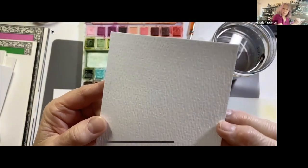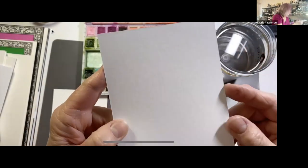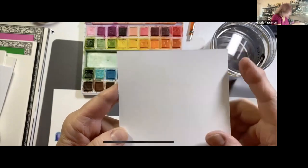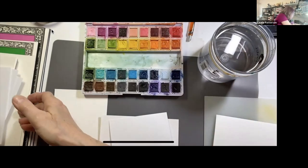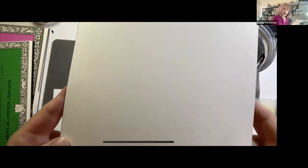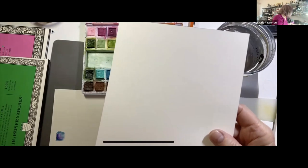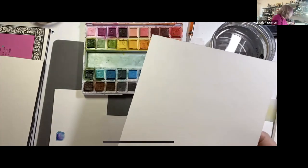This paper has quite a bit of texture on one side, and the back or front of it is smoother. This is Arches hot press paper, and this is Arches cold press paper.